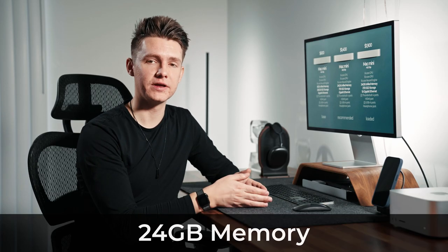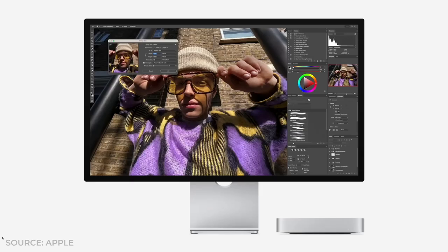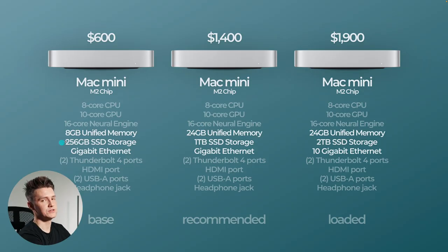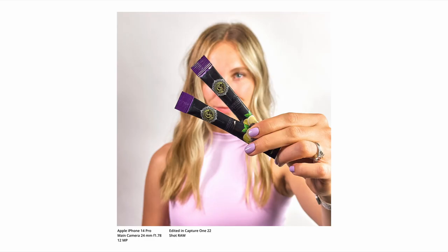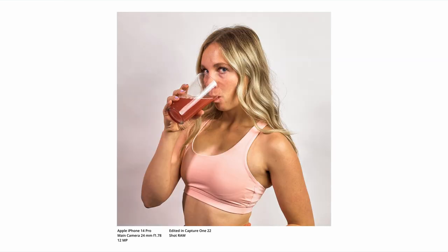I recommend getting at least 24 gigabytes of memory — hopefully up to 32 would be ideal — because when you're doing photos, videos, or content creation you just need that memory to be able to run everything smoothly. The base model has 256 gigabytes of storage, the recommended would be a terabyte, and the fully loaded would be two terabytes. I recommend always getting at least a terabyte of storage, as photo and video file sizes keep increasing every year.